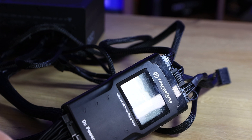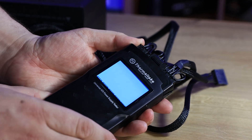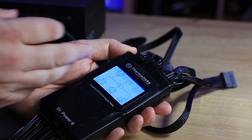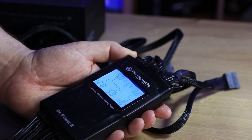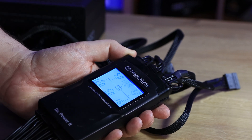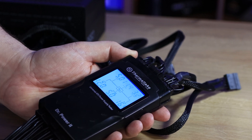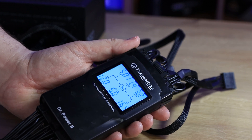With everything plugged in and powered on, let's look at the test results. 5V is pretty much dead on. 12V is a fraction off but well within acceptable tolerances. 3.3V is basically spot on, and the remaining rails test the same. That's as close as you're really going to get on a power supply, so that's pretty good.